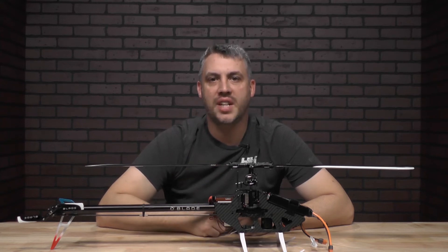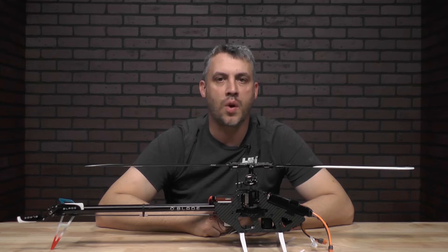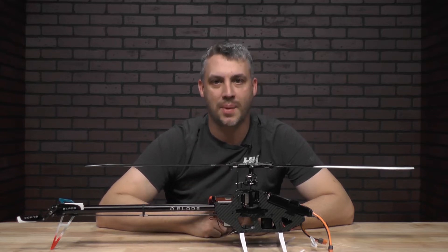Hey, welcome back to From the Tech Desk by RCX Persia Horizon Hobby. I'm your host Brad Brooker. In today's video, we have a quick tech tip about your Spectrum 6250 flight controller in your Blade Helicopter.